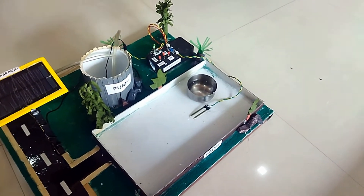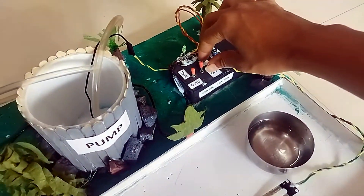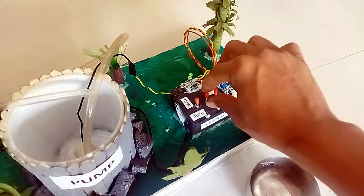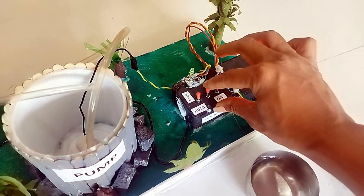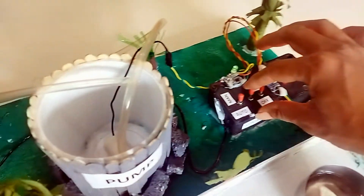To demonstrate the working, we have taken some water here. Now we will turn on the system. The system has been turned on. At present this is in manual mode. In manual mode you can manually turn the pump on or off. At present the pump is off — I will turn it on.